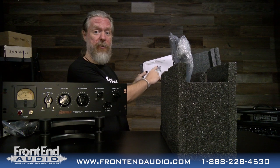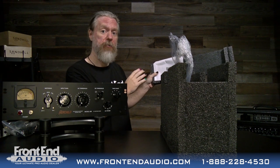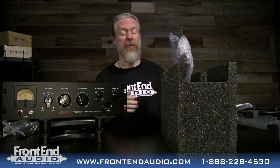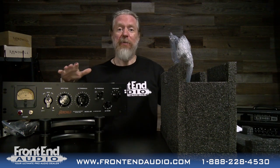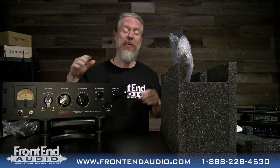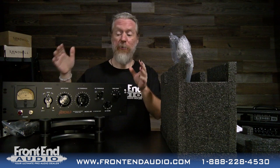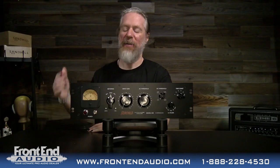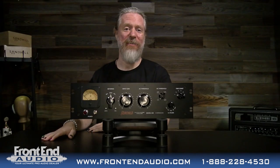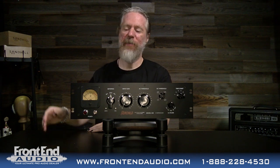You also have a thank you letter with a QR code that you scan to download your user's manual, which you're going to want to download because these function a little differently from modern compressors and have different controls. You're definitely going to want to read that manual so you know how to utilize this to the best of its capabilities. And here it is — the Hairchild 660. It looks beautiful and familiar.